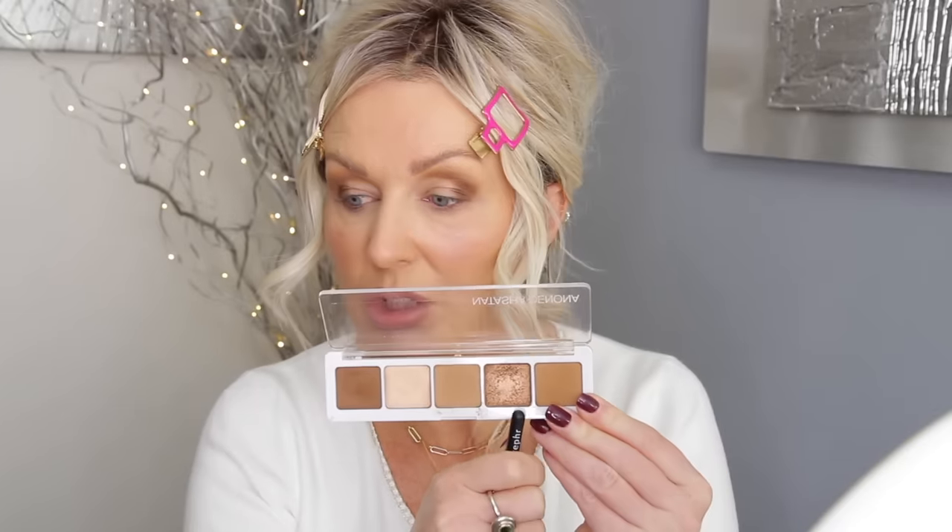On Rifa 02, I'm going to this shimmering brown and applying it on my mobile lid. You can obviously do this with any palette, any color — so practice that.